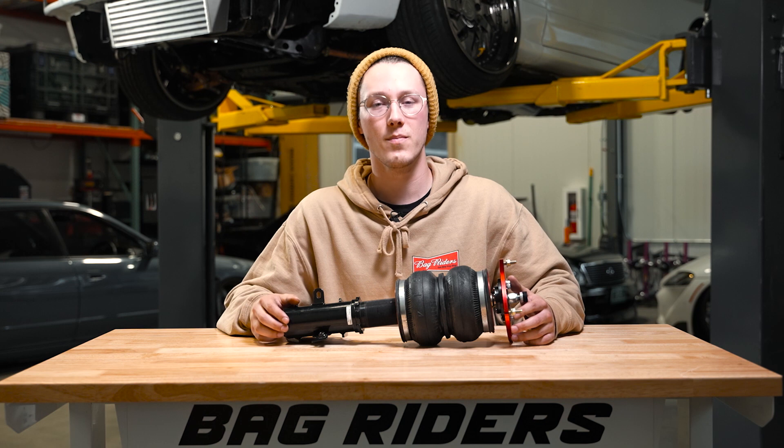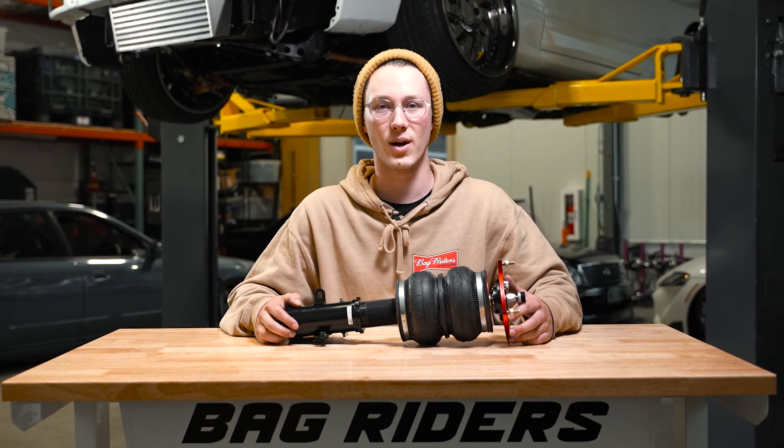Now that you know all the parts and pieces that make up an air strut, make sure to go check out bagriders.com — your one-stop drop shop.